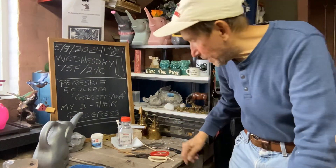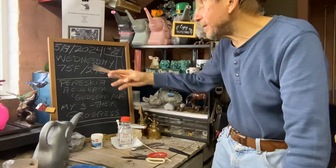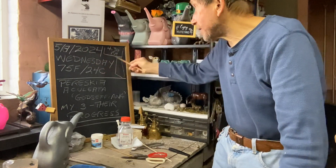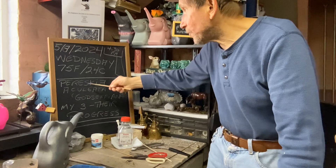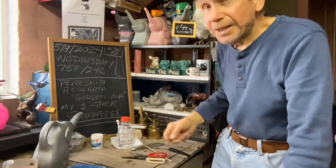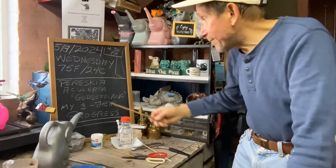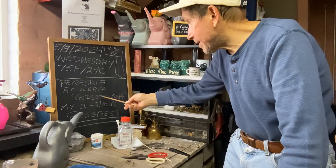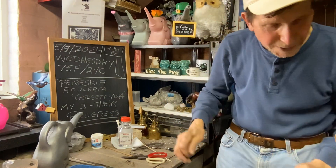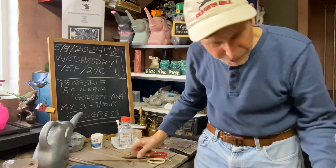Good afternoon everyone and welcome to Growing Clip Bonsai for Seniors. Today is May 8th, 2024 — it's Wednesday, 4:30 p.m. in the afternoon, 75 degrees Fahrenheit or 24 degrees Celsius. I'm just going to show you a little update on my Pereskia aculeata. I got three of them and it's low light in the basement, but you'll see how they're growing.